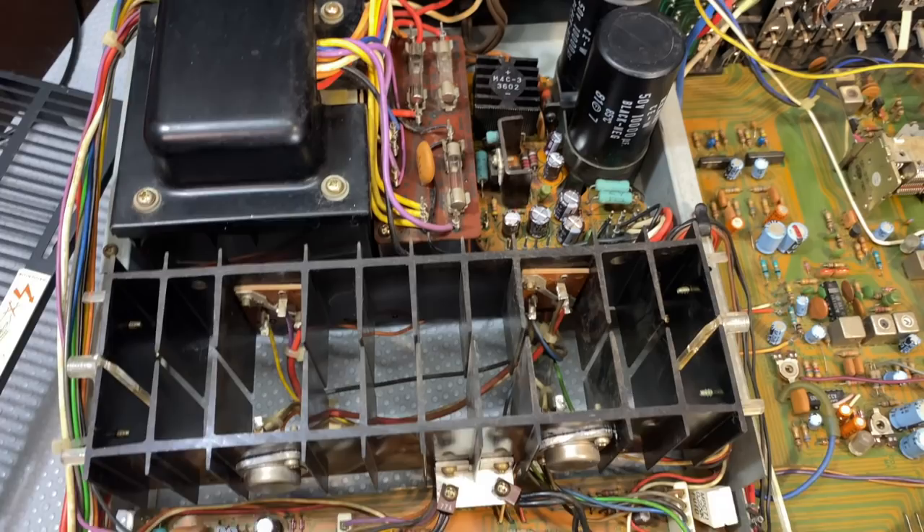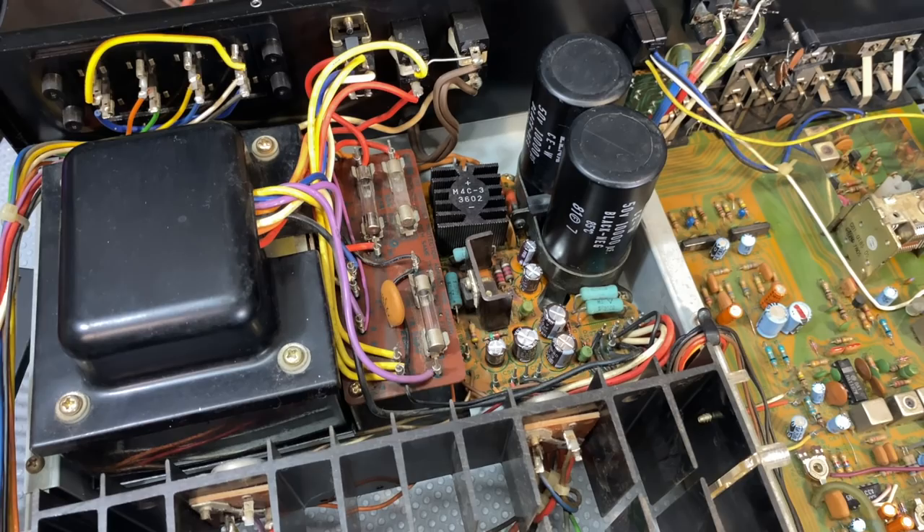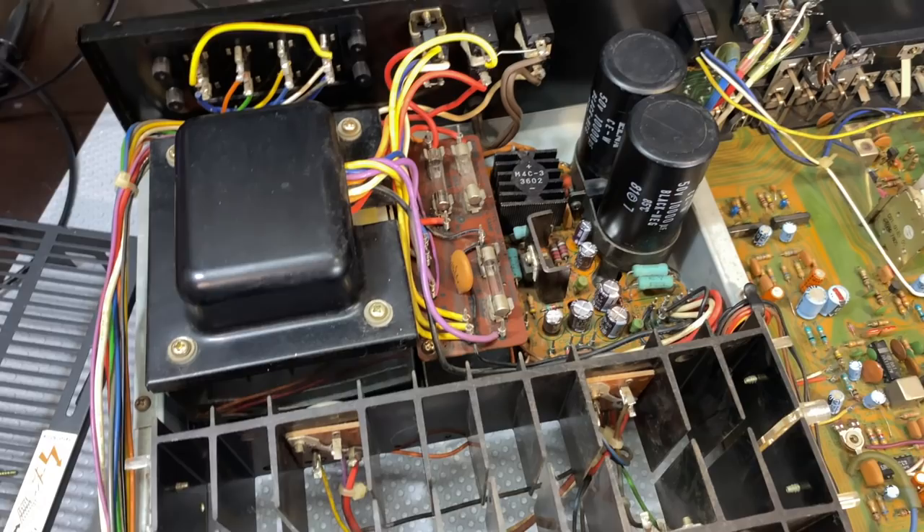I tested the voltages coming out of that board and they're all fine — quite a few voltages: 47, minus 47, 25, minus 25, and I think one is 14. They're all okay. Those two big capacitors are in perfect condition — I measured them for value and ESR and they are like new, so no reason to change them.